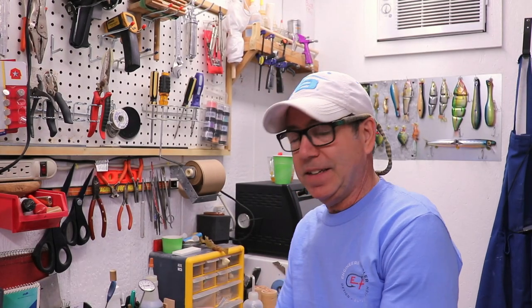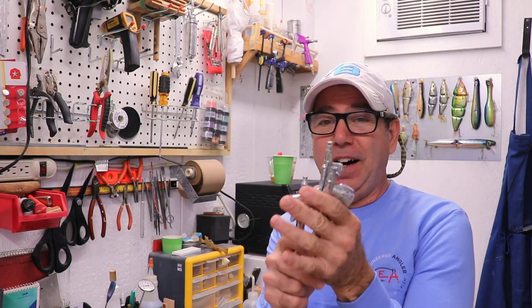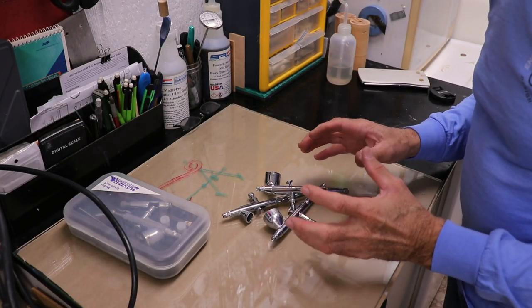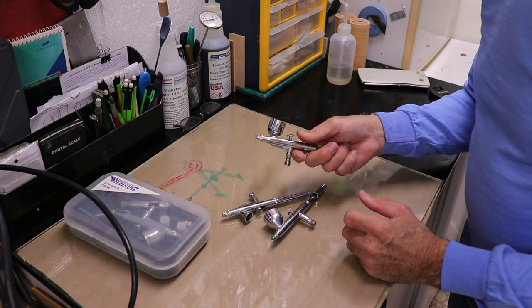Essentially just adding a little bit of engineering and physics to the art of lure making. And today we're gonna be dealing with more topics on airbrushes — specifically how to keep them running and spraying like they're brand new.